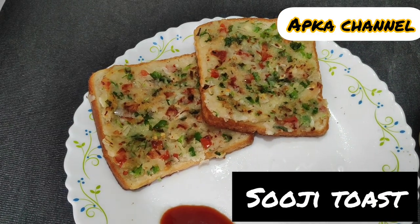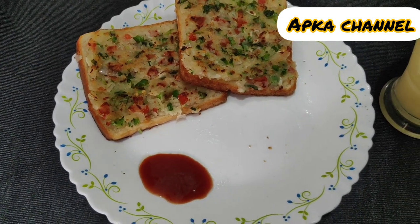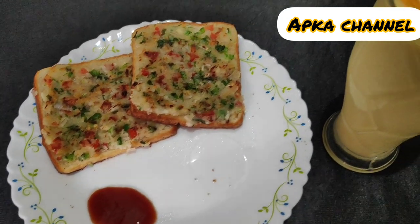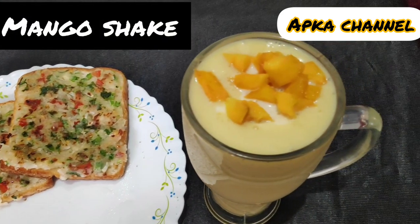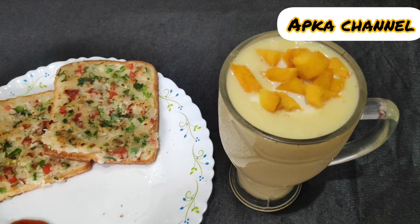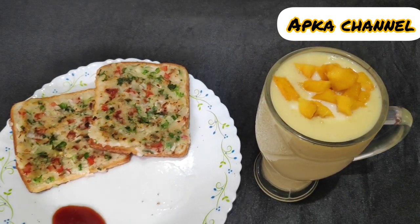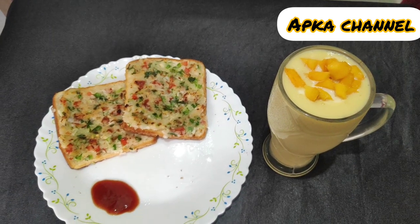Hey guys, welcome to my YouTube channel. My name is Vidya. I am making a very easy breakfast for you today. It feels very good with kids. It is so tasty. I added a mango shake with this toast, so the combination is very good. Let's take a look at the recipe and the ingredients.